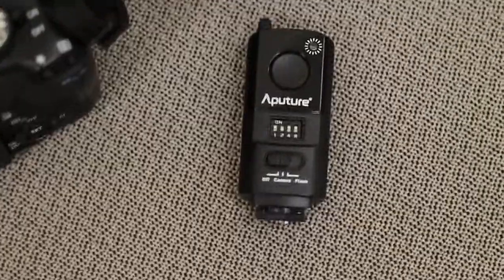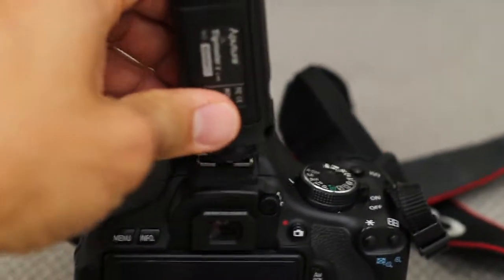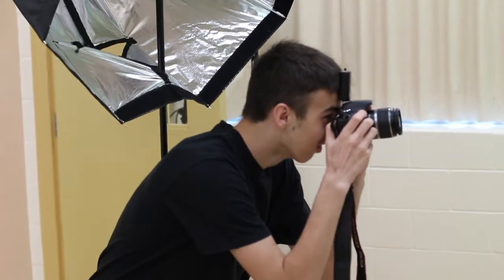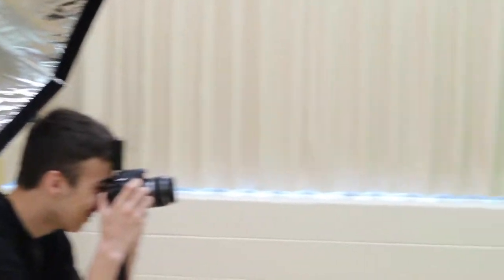Next, you have to attach the other remote to your camera. You'll need to turn that on and attach it to the top of the camera. Once that's set up, you're ready to take photos. With the flash and your photographer in position, it can be landscape or portrait — you're ready to take some photographs.